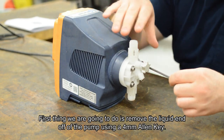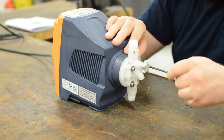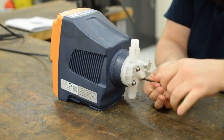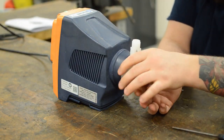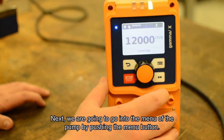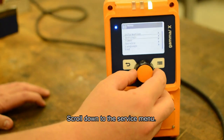The first thing we're going to do is remove the liquid end off of the pump using a four millimeter Allen key. Next, we are going to go into the menu of the pump by pushing the menu button and scrolling down.